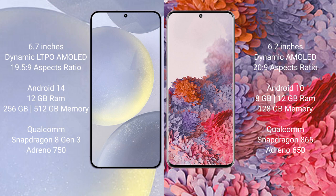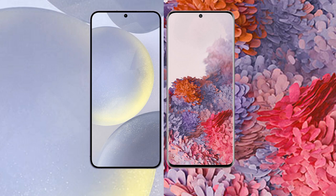The Samsung Galaxy S24 Plus comes with 12GB RAM and 256GB or 512GB internal storage, Qualcomm Snapdragon 8 Gen 3 processor, and GPU Adreno 750. The Samsung Galaxy S20 comes with 8GB or 12GB RAM and 128GB or 256GB internal storage, Qualcomm Snapdragon 865 processor, and GPU Adreno 650.